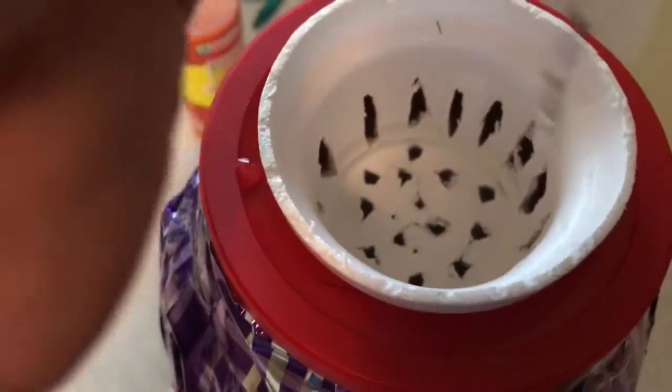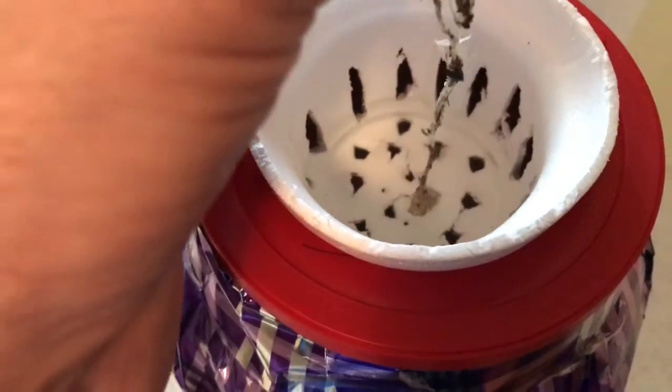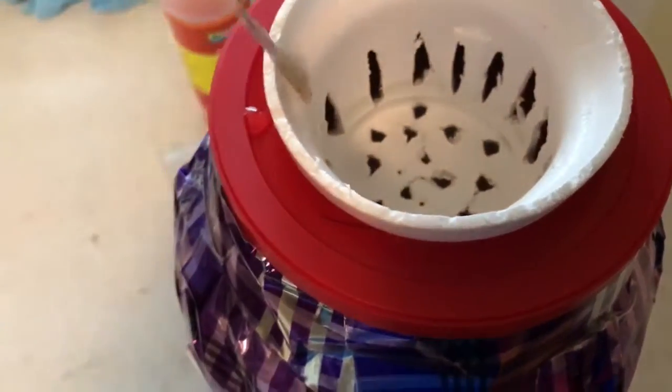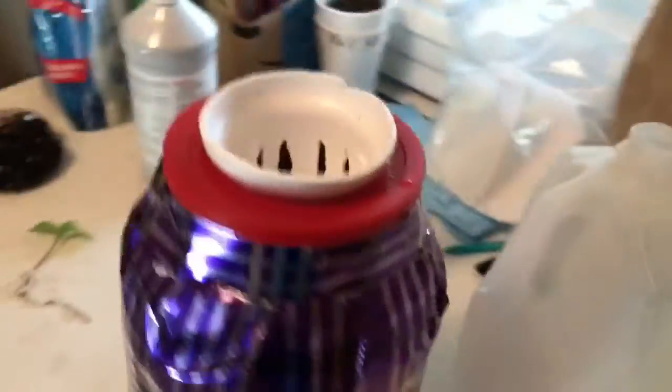So in the Kratky setup I've got the hydroponic nutrients in there just above the net cup line, and I'm basically gonna stick this guy in there. I may poke him through there a little bit just to kind of start the roots and then I'll put the little pebbles in there to hold him up.